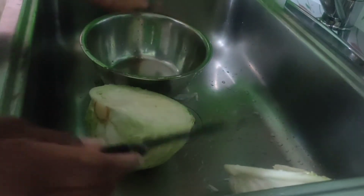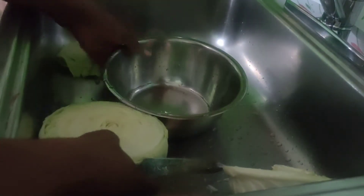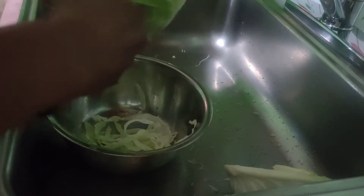I keep extra in case people want more — it's best to have leftovers. I'm cutting up my cabbage like this. Normally if you have a board they say to shred it, but I'm doing it this way. Cut it up nice. The seasoning and the vegetables are already in the pot cooking, getting all the flavors together, preparing for the cabbage.